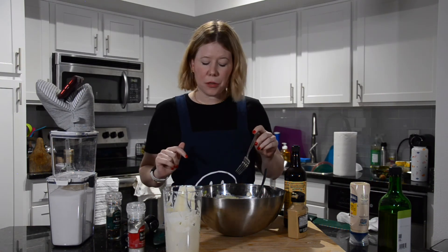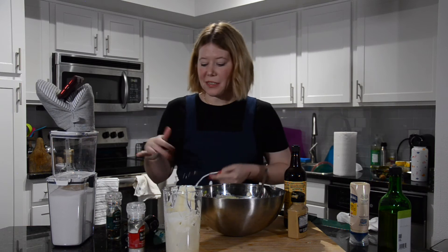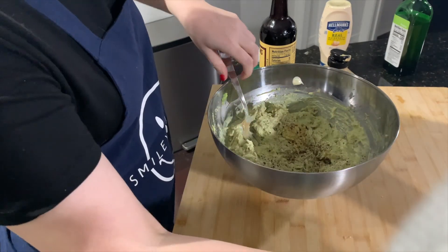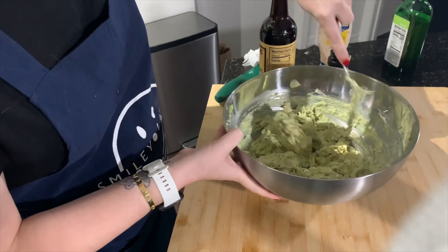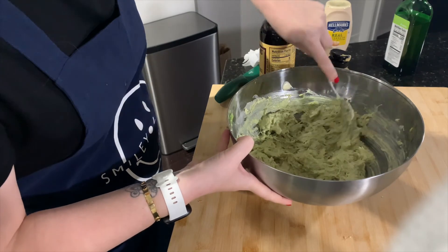Mmm... sabe fresquito. No, no... me parece que le falta sal. Let me add some salt and mix it up.